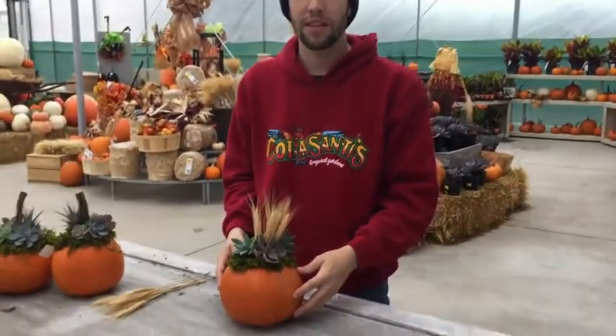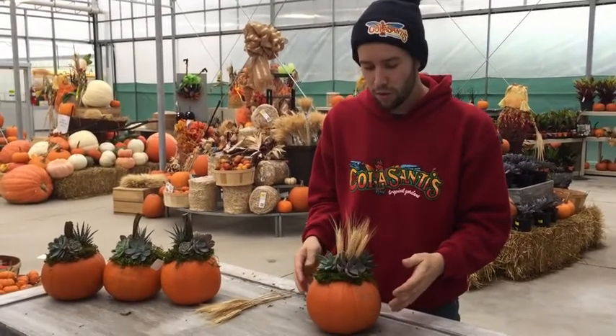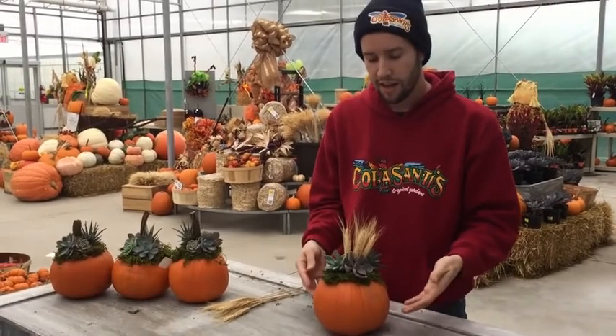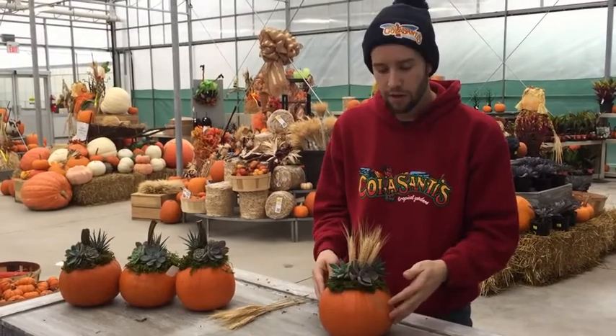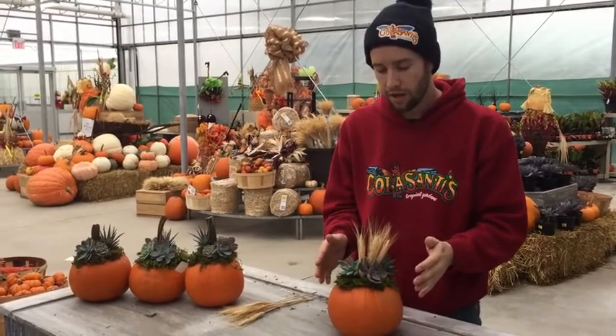So there you go. The biggest question we get with the succulent pumpkins is: how do I care for it, and what do I do with it when my pumpkin starts to go? These are obviously going to be a very temporary arrangement — you're going to use them for your parties, and then once your pumpkin starts to go, you're going to want to take off your succulents and replant them. We try to use as little glue as we can to hold them to the pumpkin.